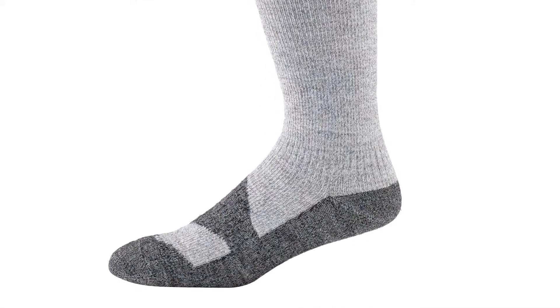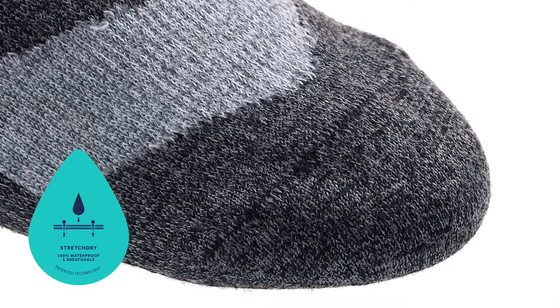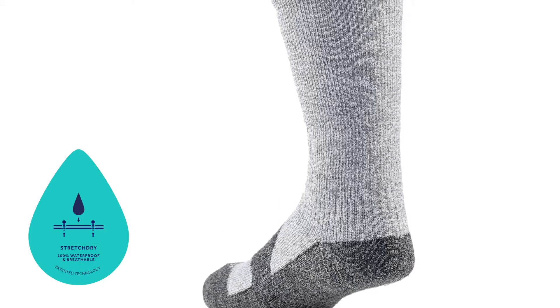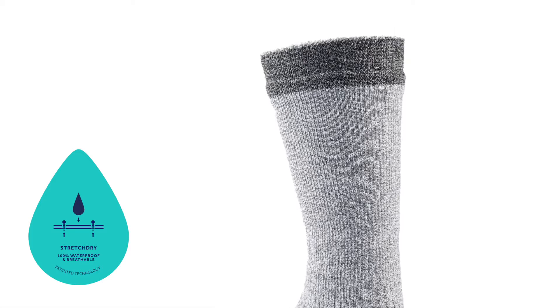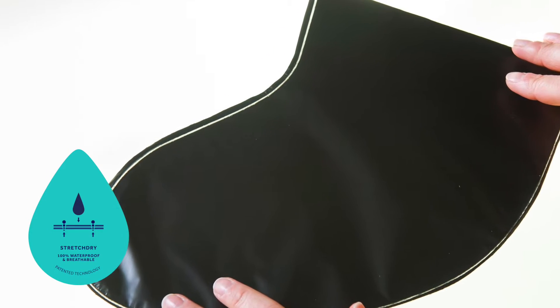New for Spring Summer 16 is a range of waterproof walking socks. All socks feature our StretchDry technology which means they are totally waterproof, highly breathable and very stretchy. Our unique welding process enhances comfort, performance and durability.